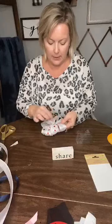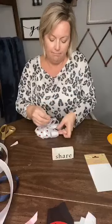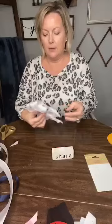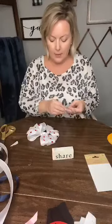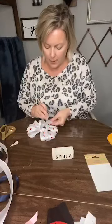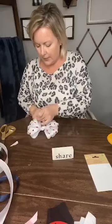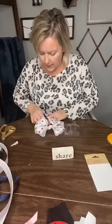I want to move this up a little. I'm going to put a couple of stickers on the tails just to bring it all together — why not, right? This tail you can barely see but I'm going to put one on the bottom of it.